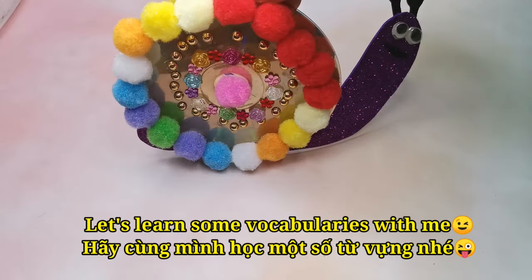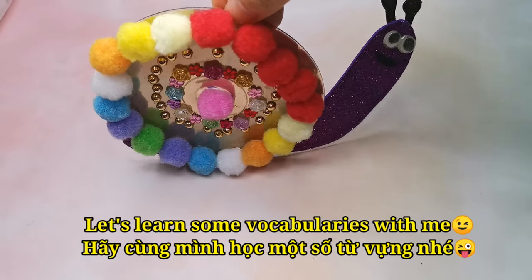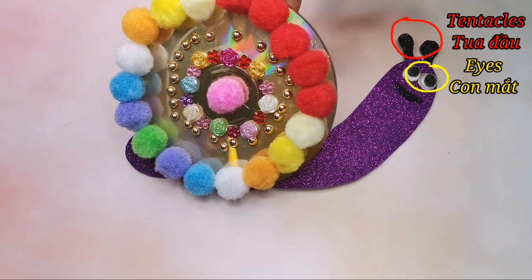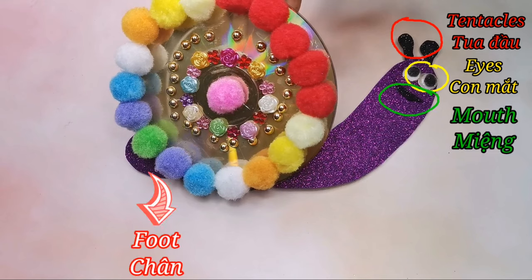Let's learn some vocabularies. Tentacles, eyes, mouth, foot, shell.